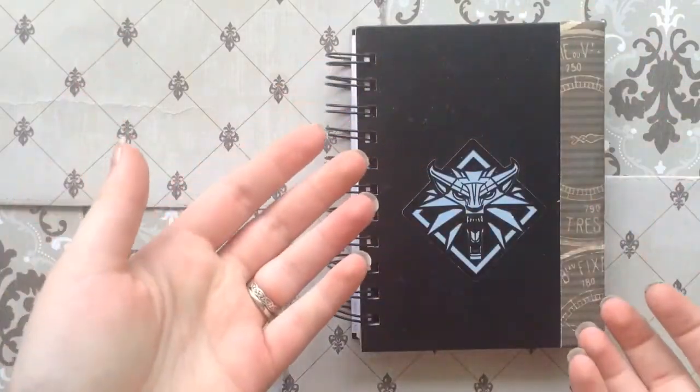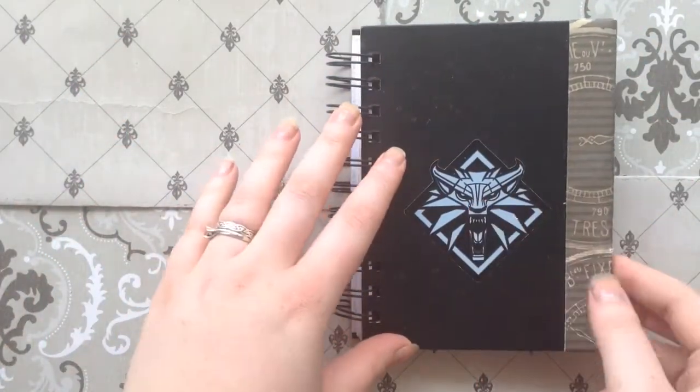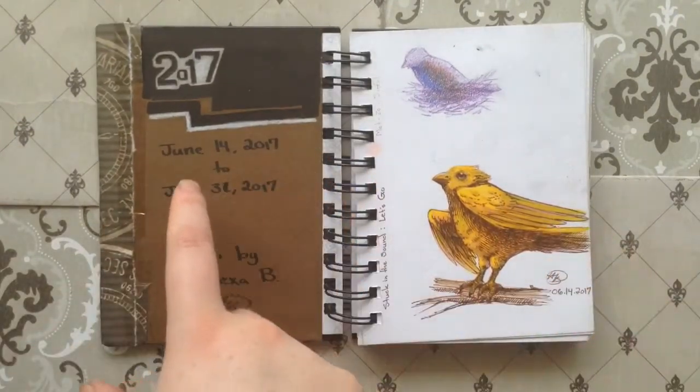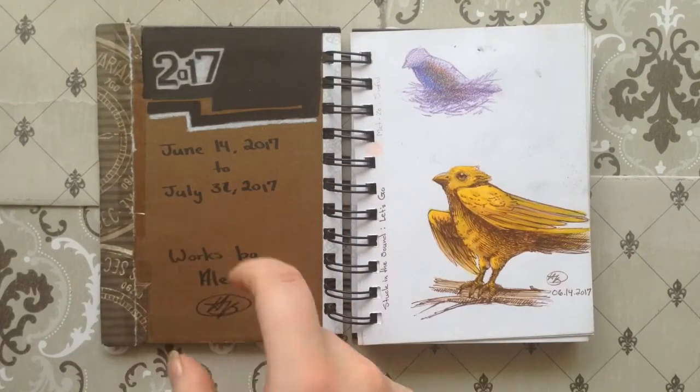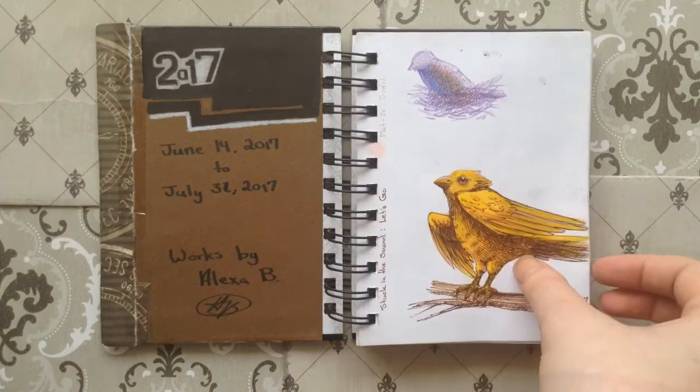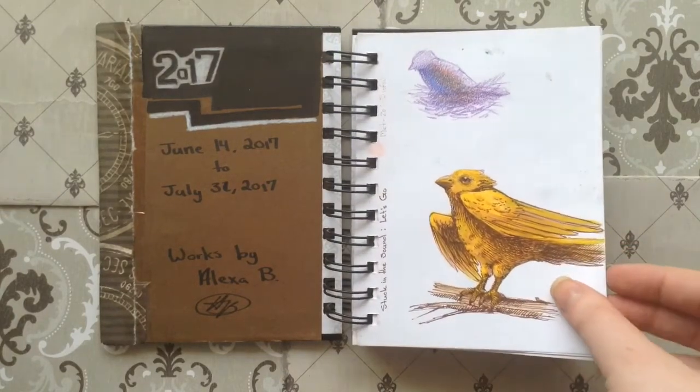As you can see, I've personalized my sketchbook — I have a sticker and paper. This sketchbook was made between June 14th to July 31st of this year. I'm just going to flip through the pages; I'm not really going to explain it a lot because I'm on a crunch, unless I find it really interesting.